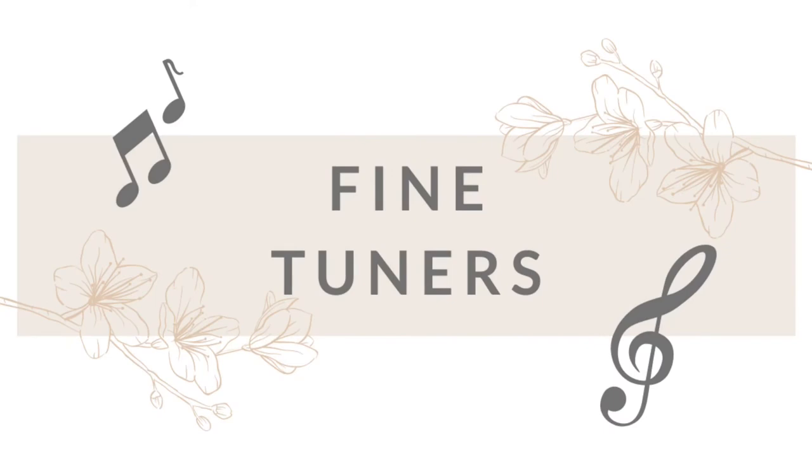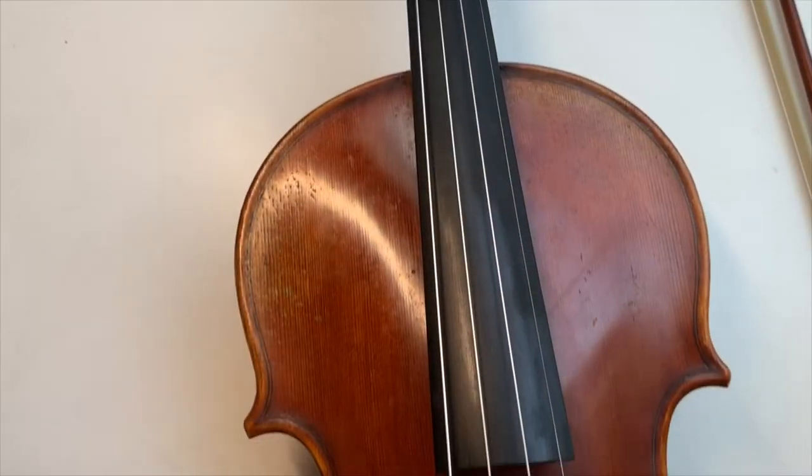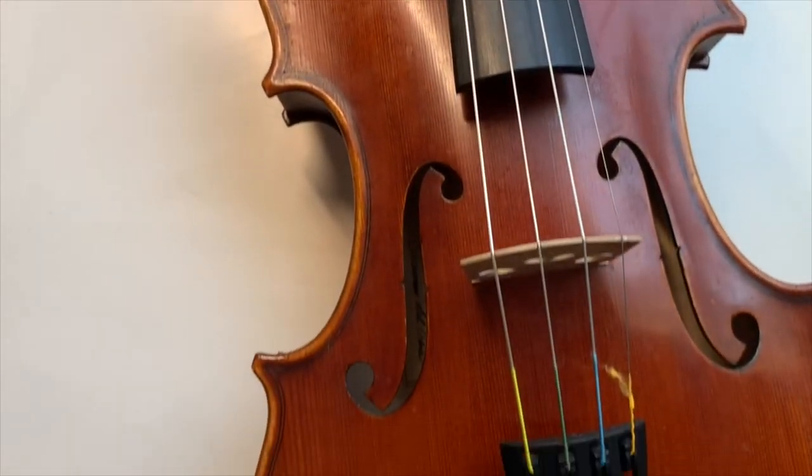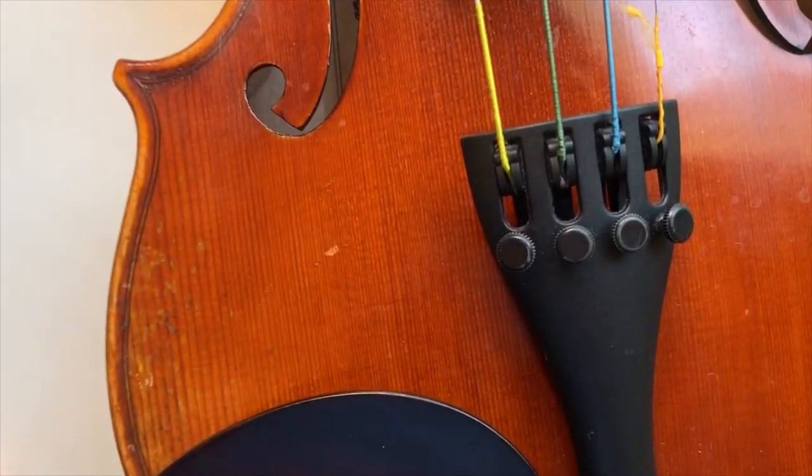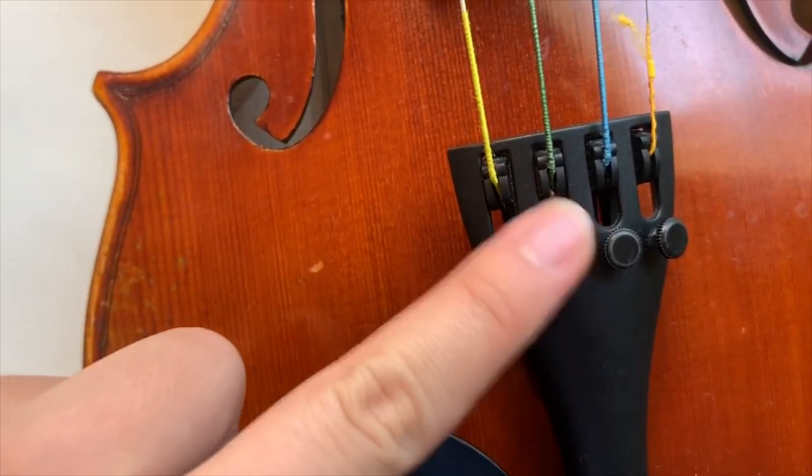Now let's go over what you can use on your violin to tune your instrument. The first thing that you can use are called fine tuners. Fine tuners are located at the tailpiece of your instrument and are tiny screws that tighten and loosen the strings. Remember, fine tuners are used to make minimal adjustments in pitch.